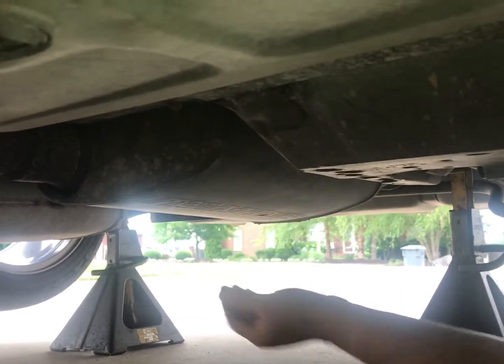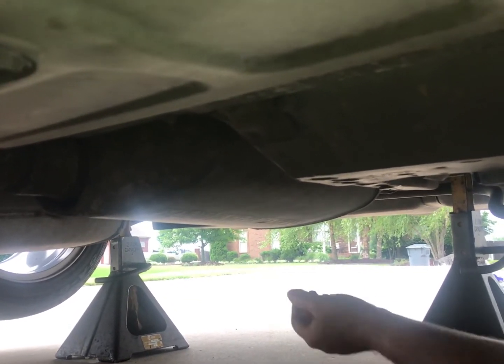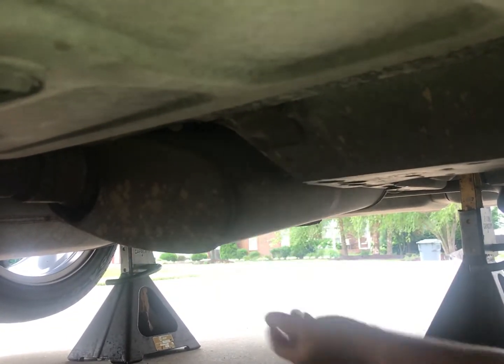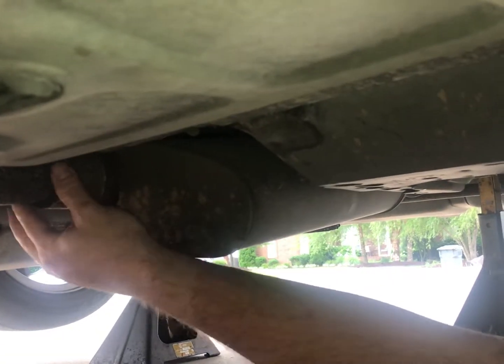I've done enough of these muffler jobs on my back to know that at my age I am not looking forward to a face full of rust and laying on my back for two hours cutting off mufflers and clamping on new ones that always seem to leak a little.